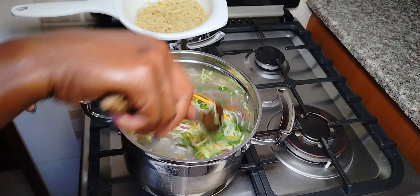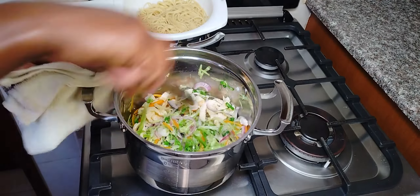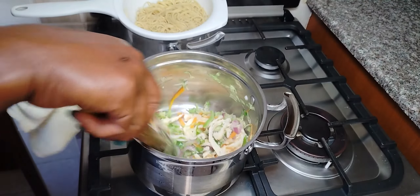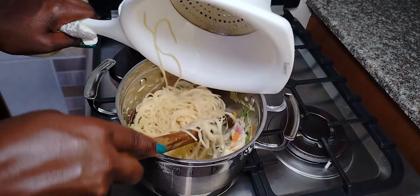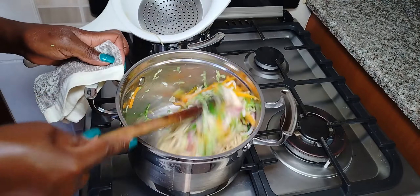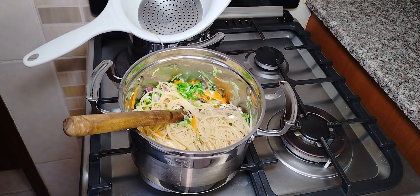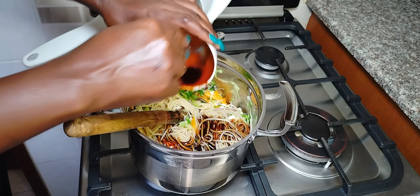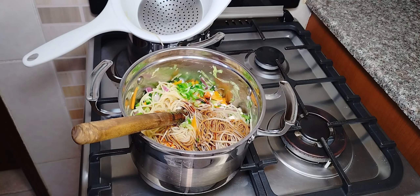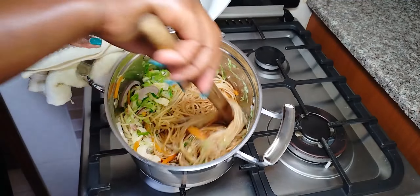Our cabbage is ready now. We are going to add in our egg, then we will also add in the spaghetti. If you have noodles you can use noodles — you don't necessarily have to use spaghetti; either one can work. When I boiled my spaghetti, I dipped it in cold water because I did not want it to continue cooking and get sticky. Now we are going to add in our sauce and stir everything together until it's well incorporated.